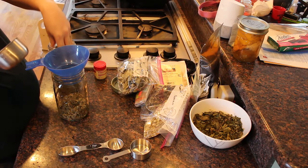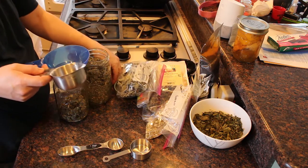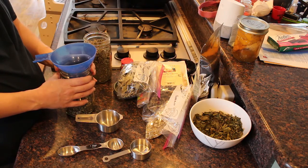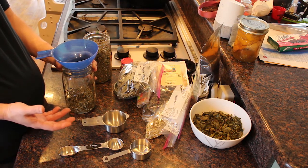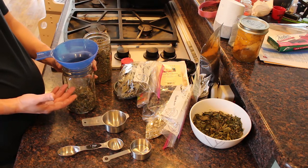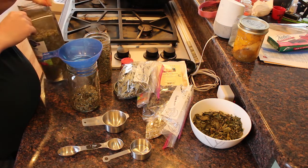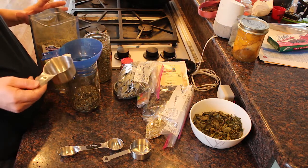I have drank red raspberry leaf tea in my previous pregnancies as well. It's just really beneficial for the actual delivery of the baby. It's been shown to possibly help in strengthening contractions and shortening labor. However, I can't necessarily attest to it doing either of those, but I figure why not give it a shot — and it didn't harm them. I drink this regularly during the third trimester of each of my pregnancies, the red raspberry leaf tea at least, not this postpartum tea.